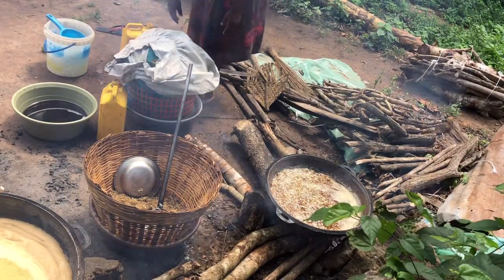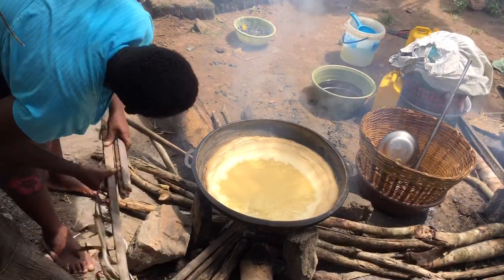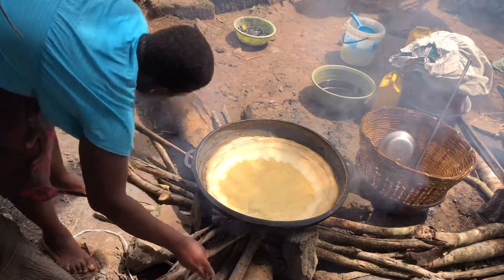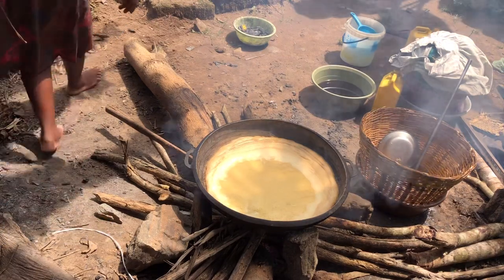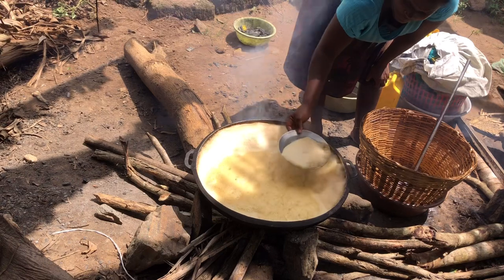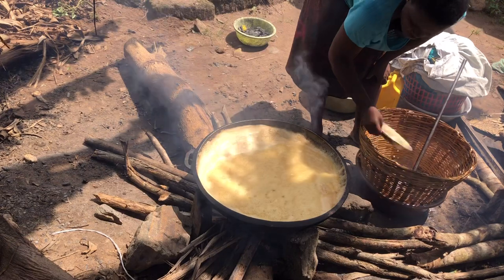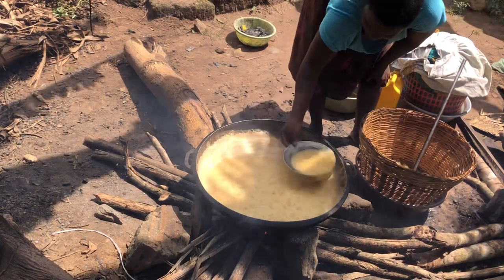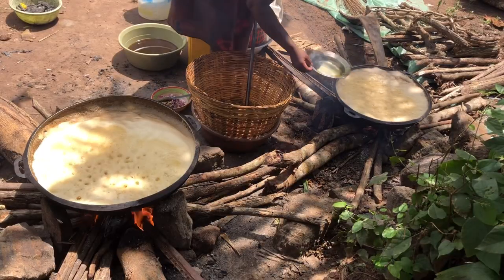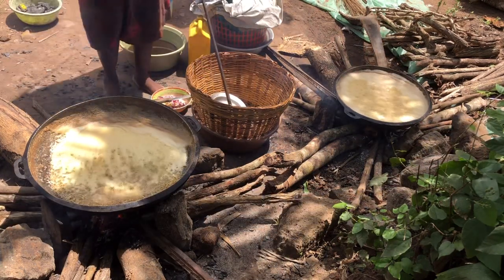After scooping the fish into the oil, we sprinkle salt — but we've made a brine solution, dissolving salt in water. So after pouring the fish into the oil, when you scoop it in, you add your salt solution to it. That's how the fish is seasoned — we don't add dry salt directly; we dissolve it and add it. The oil is bubbling and could pour into the fire, so we scoop to prevent that.